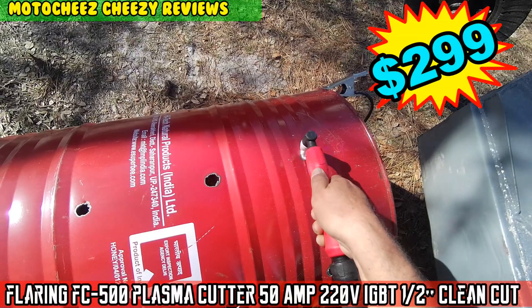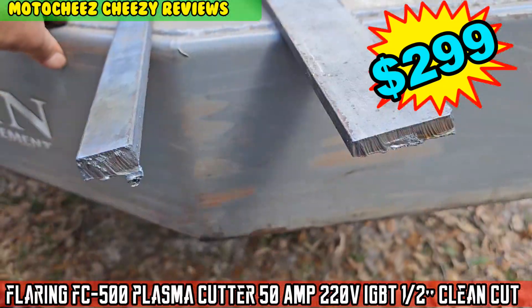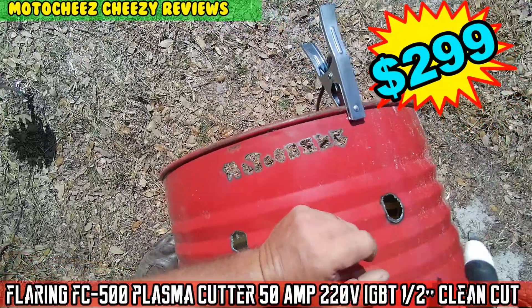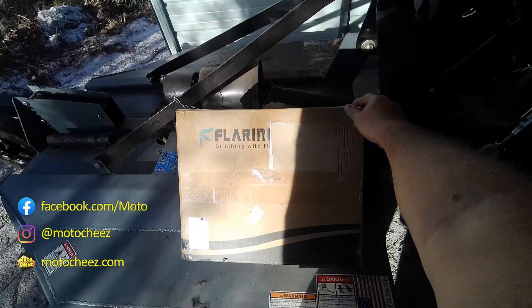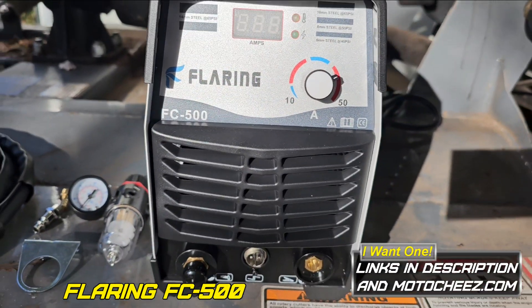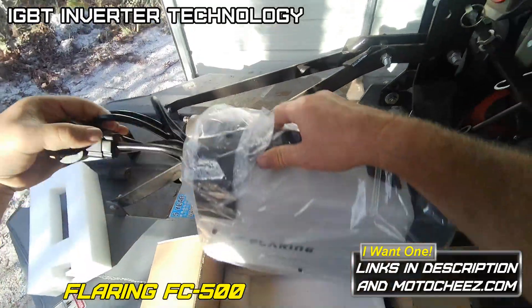On today's episode of Moto Cheese — what's up guys, adding to my collection: this is the Flaring FC 500 cutting machine. It does have IGBT inverter technology.